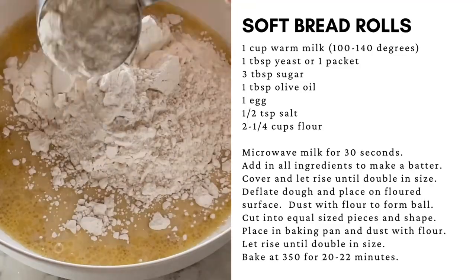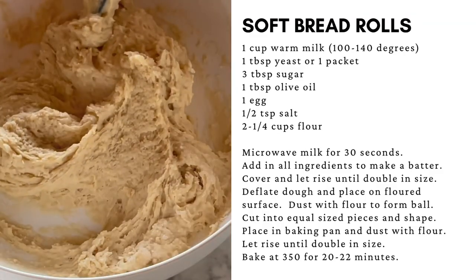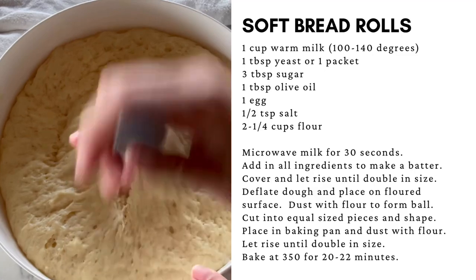Now add the flour and mix around. The dough will be a thick batter consistency. When fully mixed, cover and let rise until double in size, about an hour.